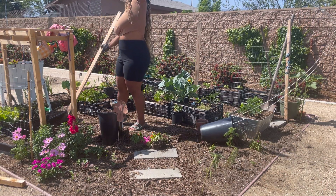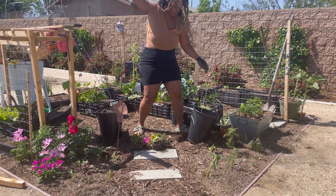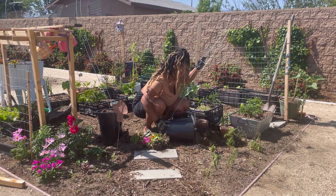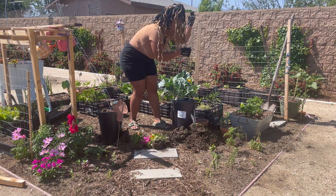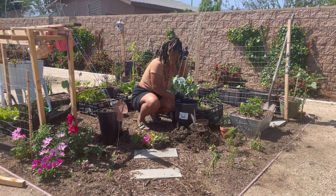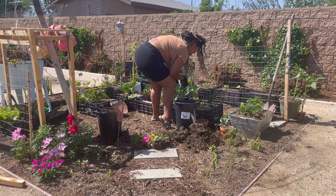I thought it was going to be really easy to maneuver into this container, but unfortunately it wasn't. It was a pretty windy day and I think that had a lot to do with it. I was also very tired, so my muscles weren't really giving like they were supposed to. Before somebody comes for my hair in this video — I know I should have put my hair up, okay, I don't need you to say it in the comments. Anyway, I was trying my hardest to position this wire mesh into the container.